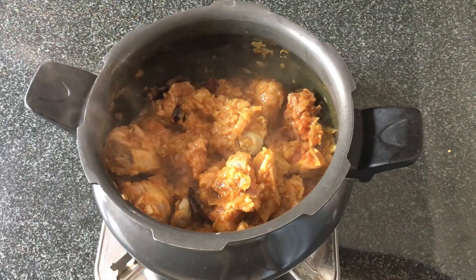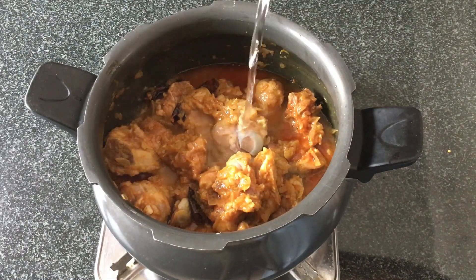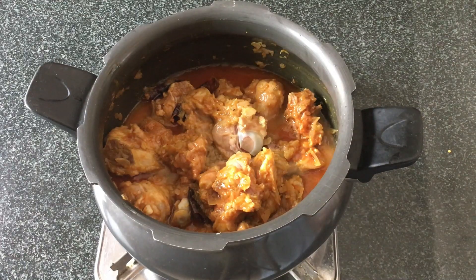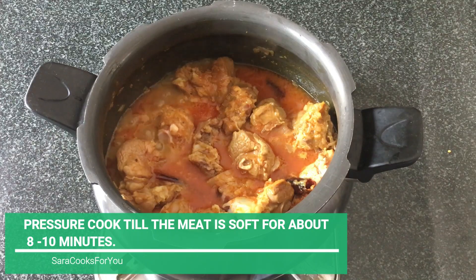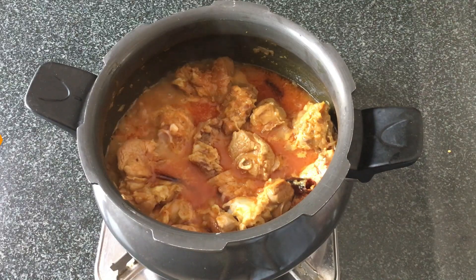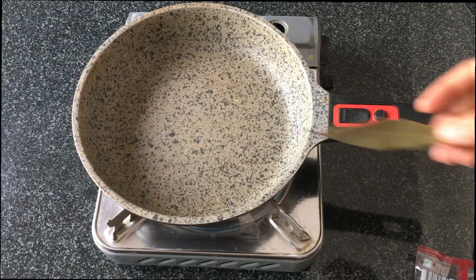Let's add about 1 glass of water so that the meat gets pressure cooked really well. You can add more or less water according to the toughness of the meat. We'll pressure cook this for about 8 to 10 minutes on a medium flame, and in the meantime we'll start roasting the spices for the kolhapuri masala.